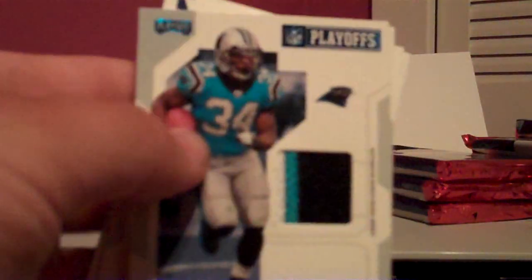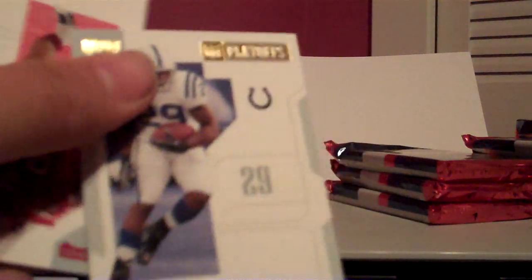D'Angelo Williams, three-color patch, numbered out of 500, and then a Joseph Adai numbered insert. Two-color Santonio Holmes patch, numbered out of 500. And a Santonio Holmes Blue Parallel.